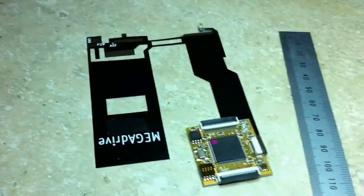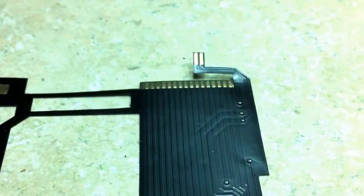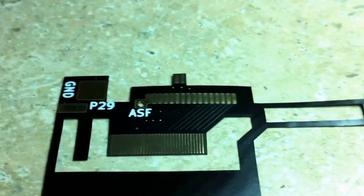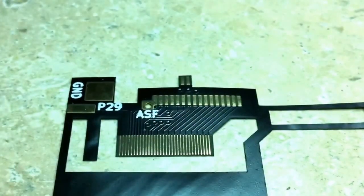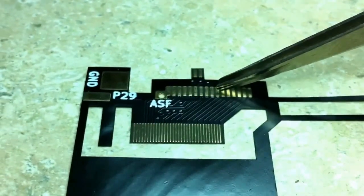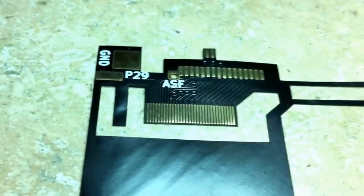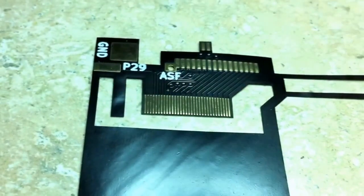A closer look at the design. There's some FFC type connections. These connections actually match to the GameCube Drive Board. Some more connections for the GameCube Drive Board up here. Some FFC type connections that go back to the Wasp — Ground and Pin 29.